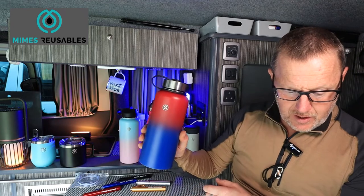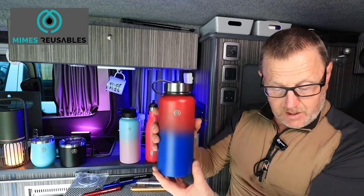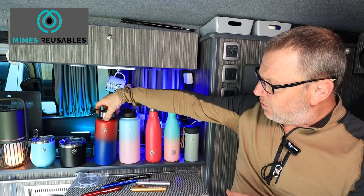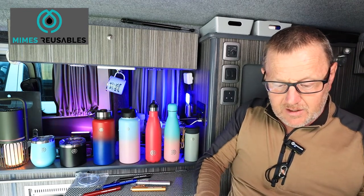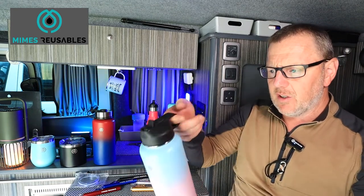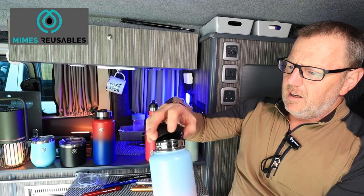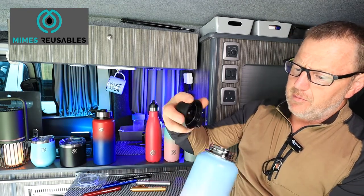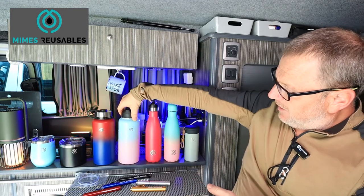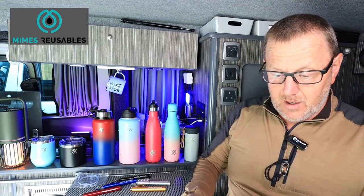This one is 950ml — just short of a litre. It comes with a standard screw lid and a straw lid. This is the same bottle but with the straw lid on it, which has a little hook on the side for carrying. You just pop it up and drink straight out of it without tipping it up. Inside comes a straw that attaches to the bottom. Really good design — you get two lids with the bottle, depending on how you want it to look.